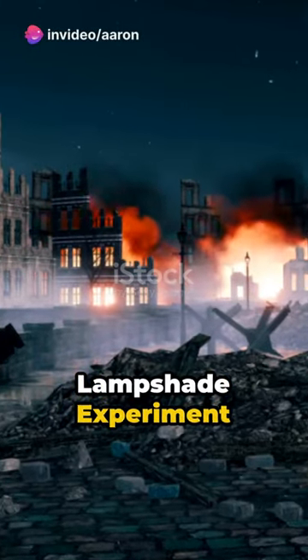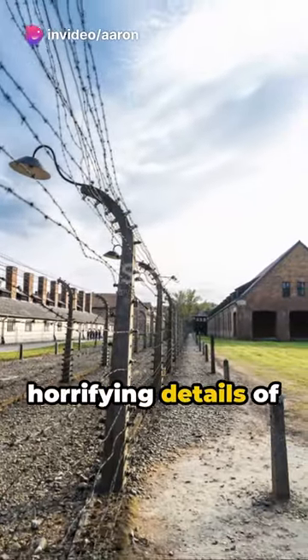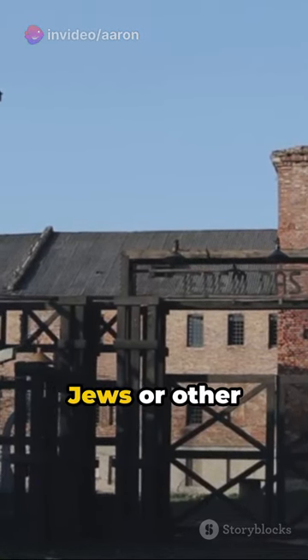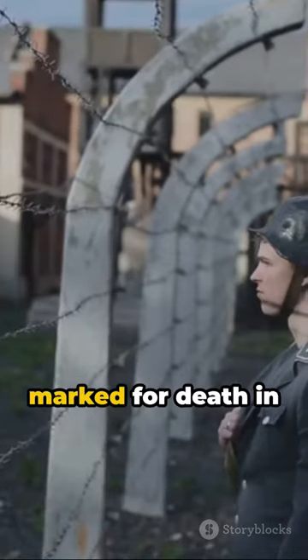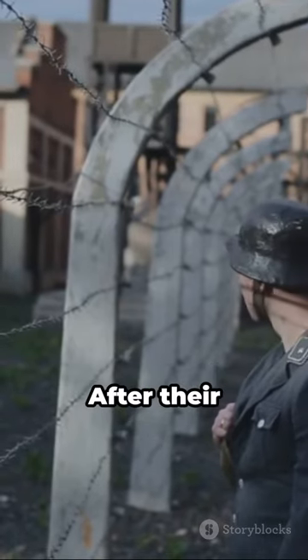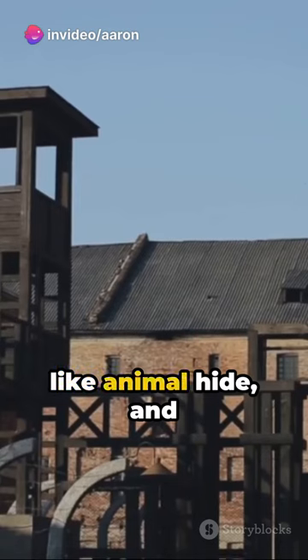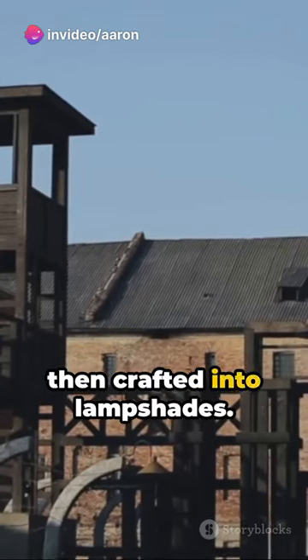The Nazis' human lampshade experiment. We uncover the horrifying details of the human lampshade experiment. Prisoners, often Jews or other minorities, were marked for death in concentration camps. After their execution, their skin was harvested, tanned like animal hide, and then crafted into lampshades.